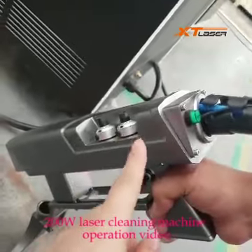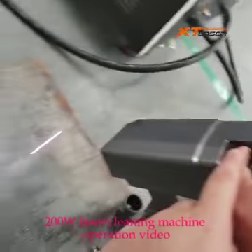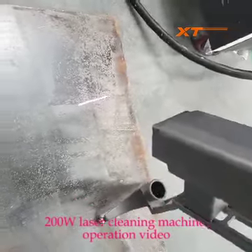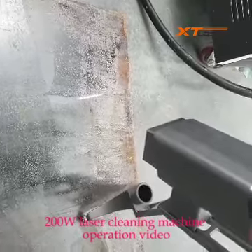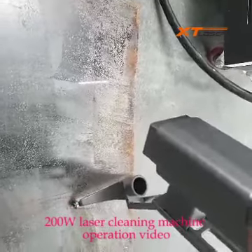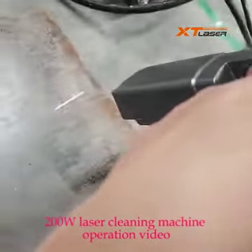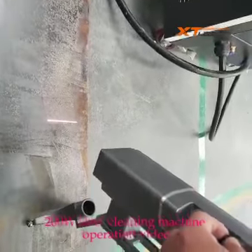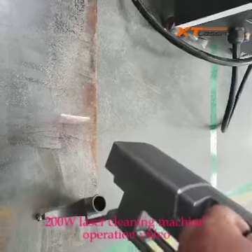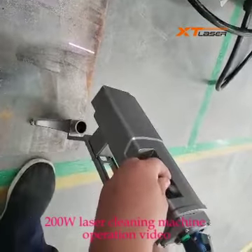There are two buttons here. This one, you can adjust the length of the laser. The laser can be short and can be long. Then this one, it can adjust the speed — laser speed.